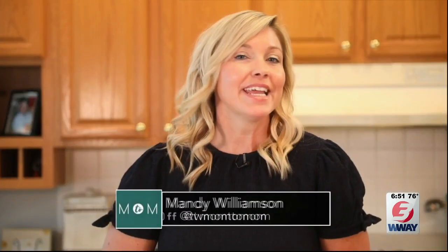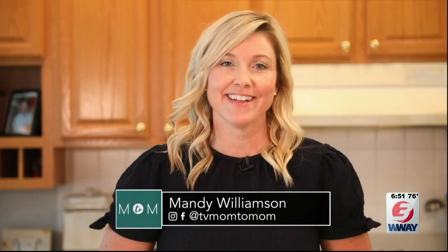Holidays are a time for family traditions, and we have a new one you might want to start with your kids this 4th of July. It's a hot new take on an old holiday favorite. Here's a recipe for firecracker dogs, mom-to-mom. Today on Mom2Mom, we're making firecracker dogs for the 4th of July.